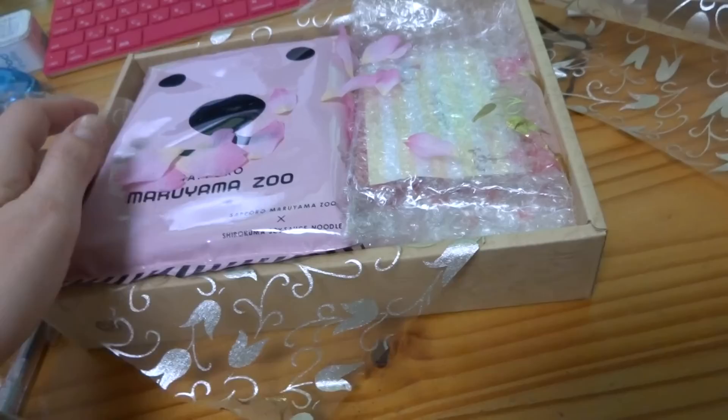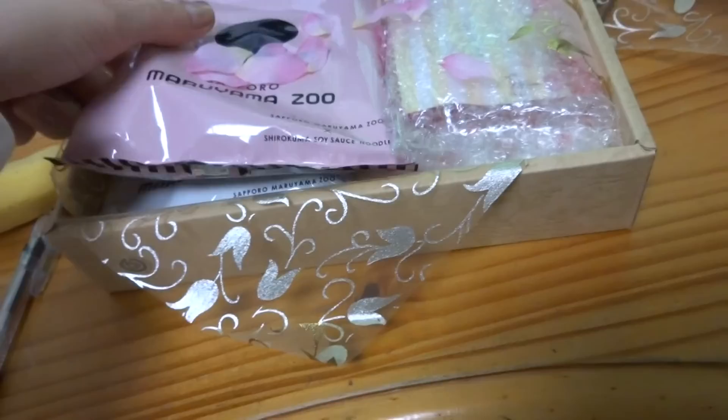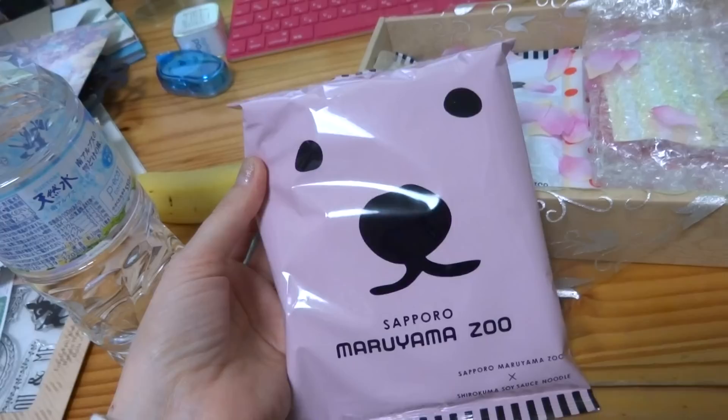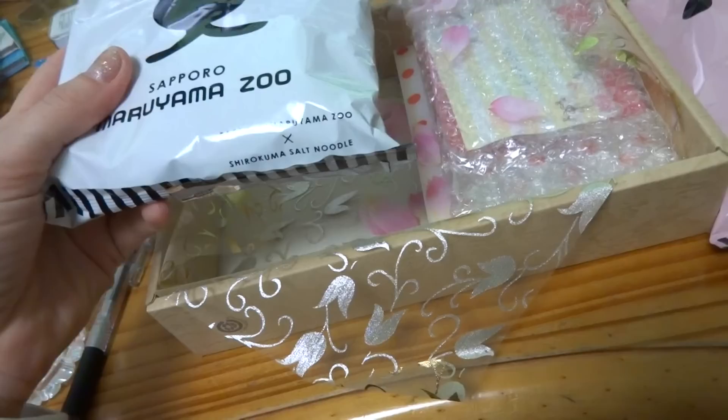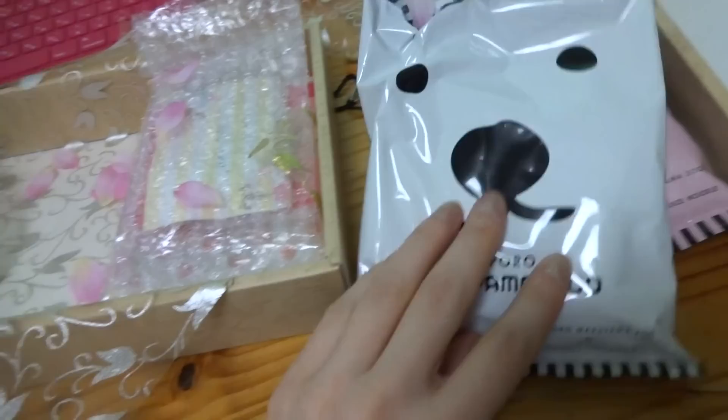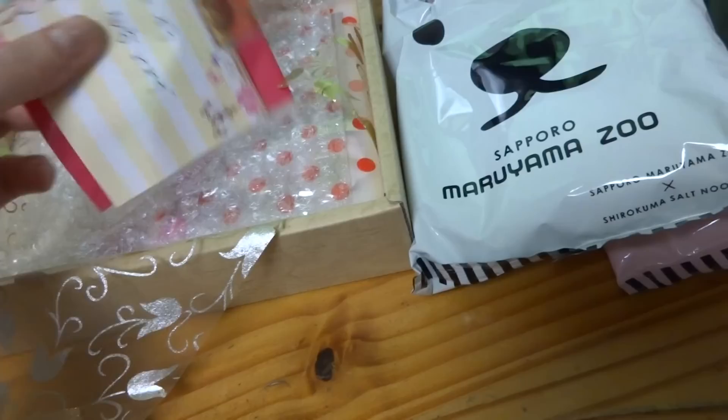It's got the shirokuma soy sauce noodle — polar bear noodles! I'm gonna be eating that one tomorrow probably. Oh nice, ramen! There are two of them — maybe I'll wait for Hideki. This one is a salty noodle, salt noodle. That is so cute — I love these packages, I want to display them!